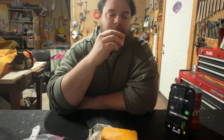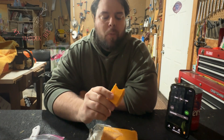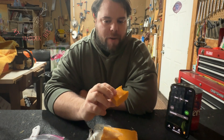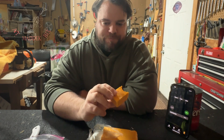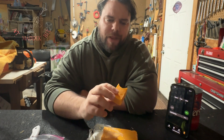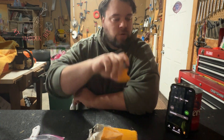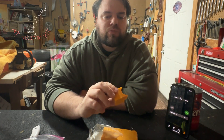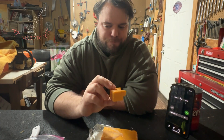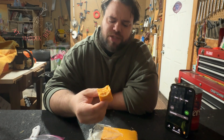There we go. It's almost like a sharp cheddar, or a sharp cheese. Interesting. It's mostly in the kind of the back of my throat a little bit.